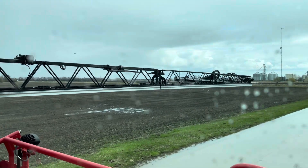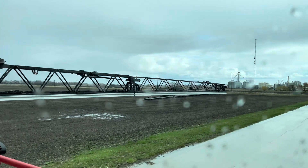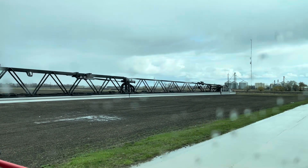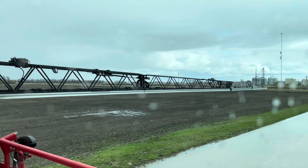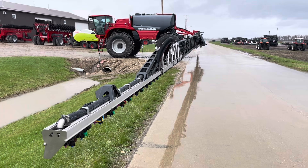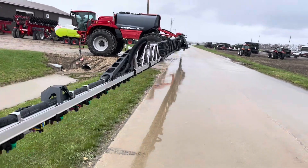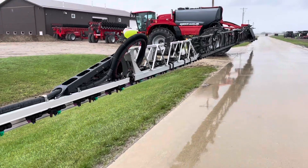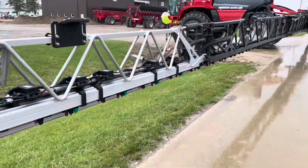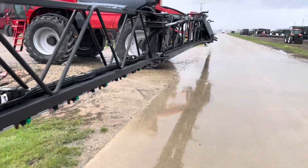We have 150-foot booms and this is the very first one we're unfolding right now. This 150-foot boom is a new option for this year with a factory warranty for three years. We're testing the nozzles on it today. This one is a 2100-gallon tank with a 460-horsepower engine. Dennis is using the app to test the nozzles, making sure these fertilizer streamer tips are all working correctly. It takes a while to walk 150 feet.